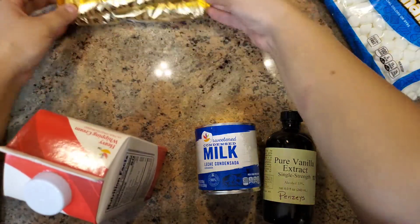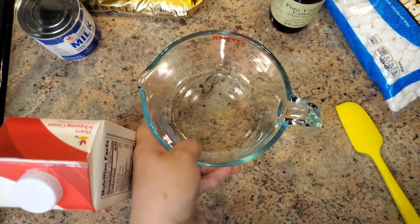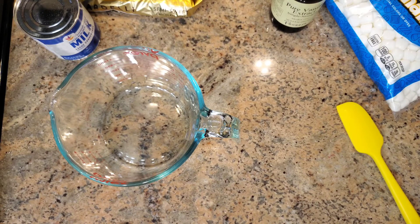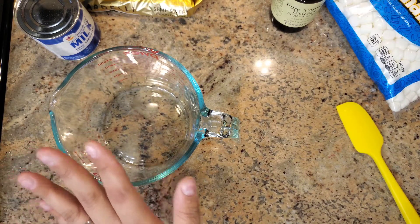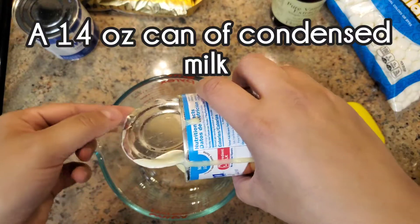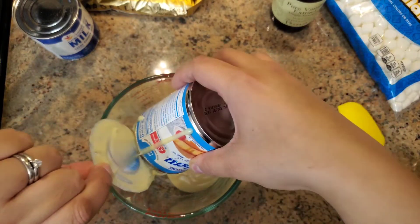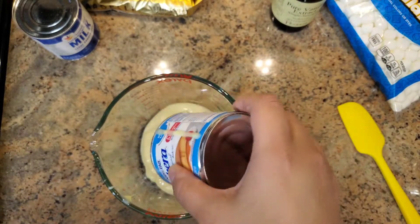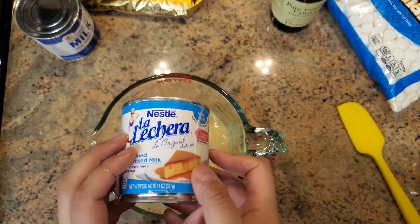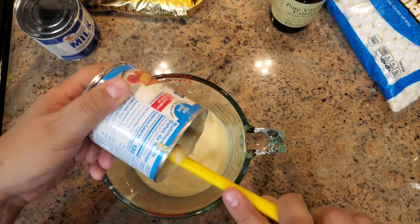First, take a large microwave-safe measuring cup or bowl and mix in the condensed milk with some heavy cream. I already have an open can of condensed milk, so I'm pouring that right in. You're going to need the whole 14-ounce can — possibly 15-ounce — basically the small can.